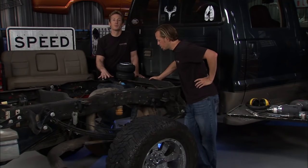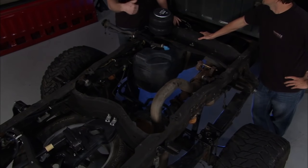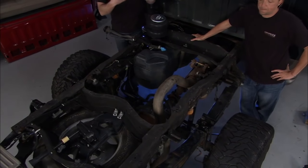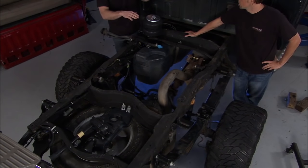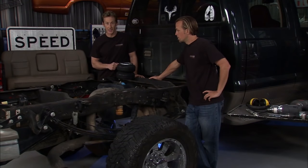When this truck comes from the factory, it comes with a two-inch rake — the back two inches higher than the front. The previous owner put a two-inch lift up front to even the stance out. We're going to take it one step further: we're going to airbag it all the way around, giving us a total of four-inch lift up front, two-inch in the back, a nice even stance, and this thing will ride a ton better than it did from the factory.